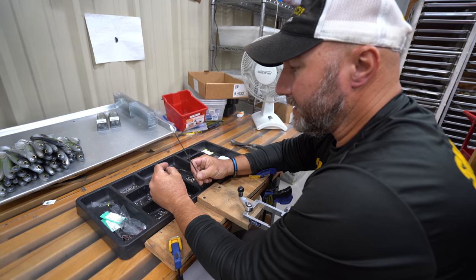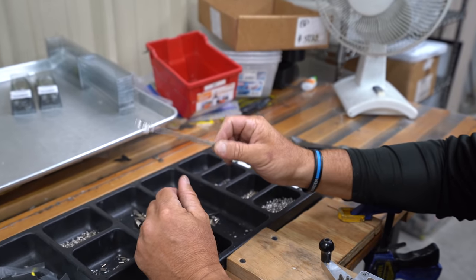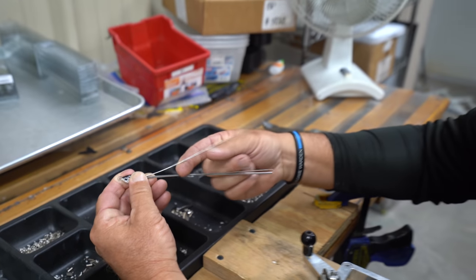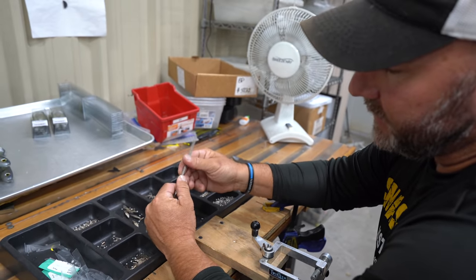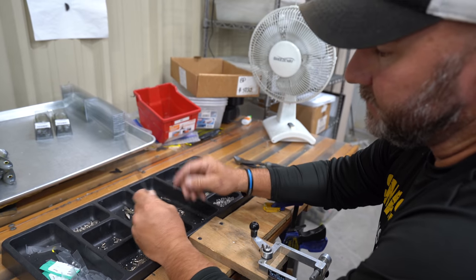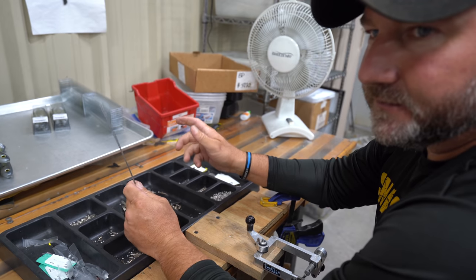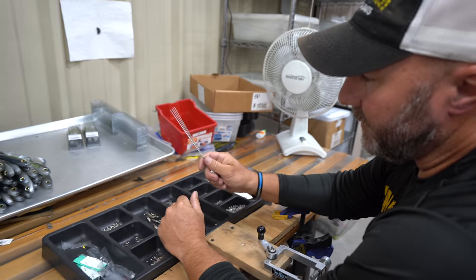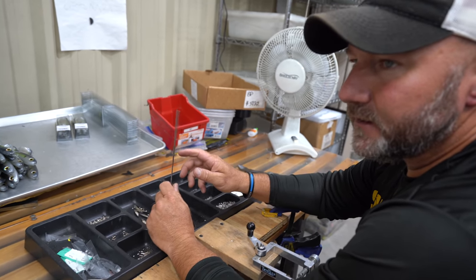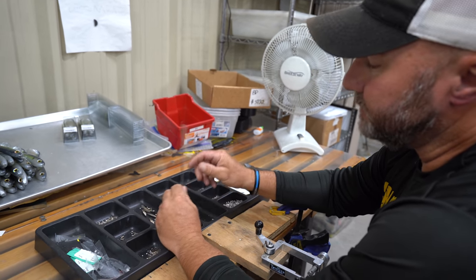I'm going to show you all how I make my Alabama rigs — we call them Smash Rigs because we're SmashTech. To start out with, I want a heavier wire than the ones you can get at Walmart or Academy. That way when you're catching three or four at a time, you can actually just pick up the whole Alabama rig and you're not going to break a wire out of the head or completely wreck your bait. I've caught over a hundred fish on one rig before it finally needed attention.